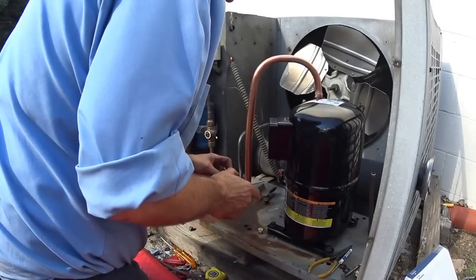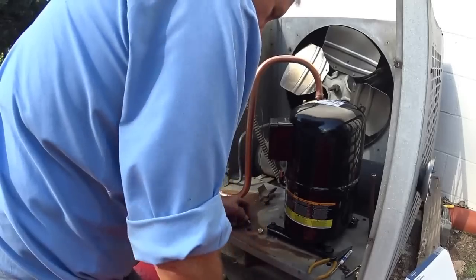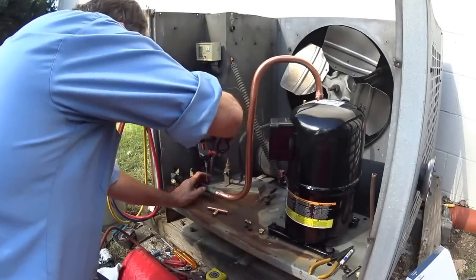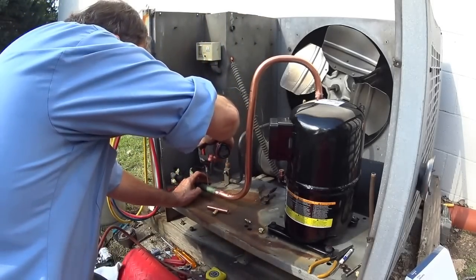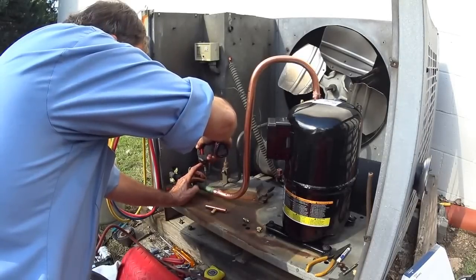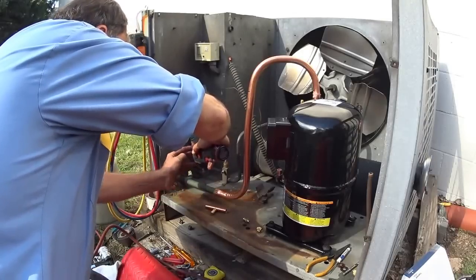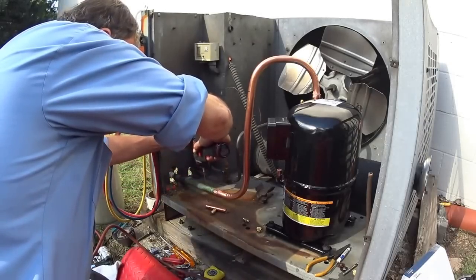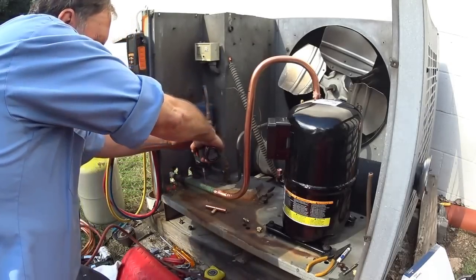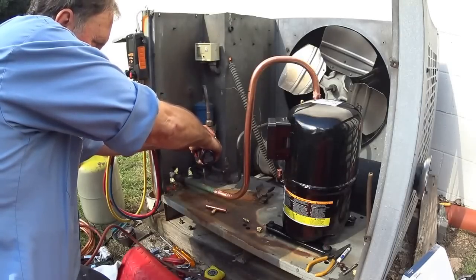And this one will go over here. You've got to be careful when you're drilling — you can punch right through the other side if you push too hard.